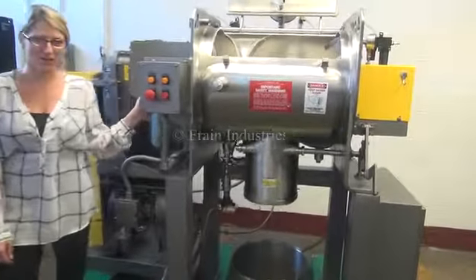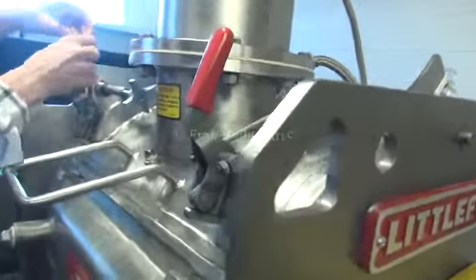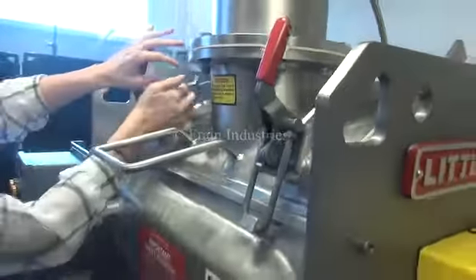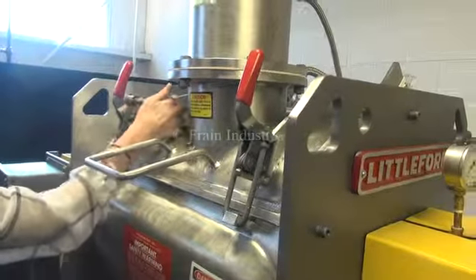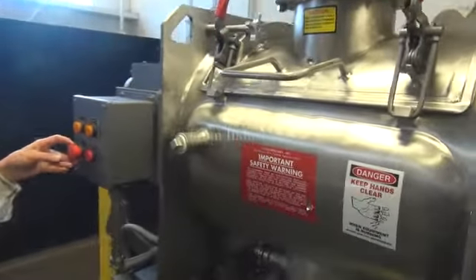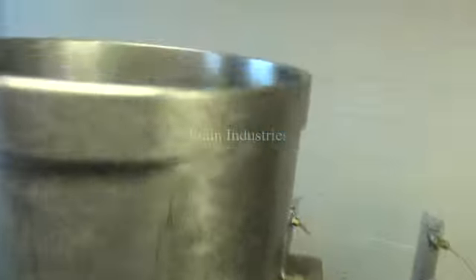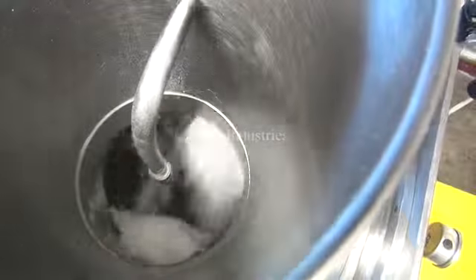Today we'll be adding a red dye to sugar. First I'll turn on the mixer. Now I'll turn on the chopper. I'll now turn on the injection system.